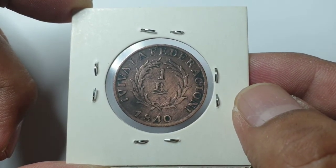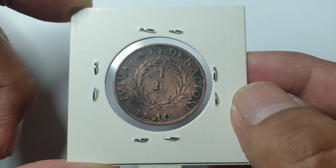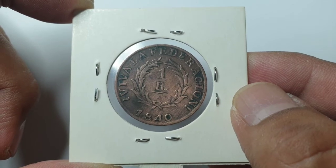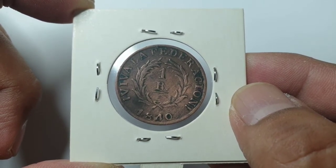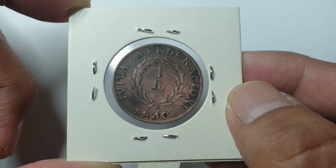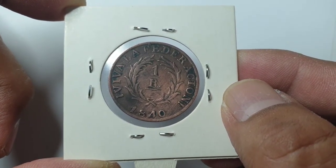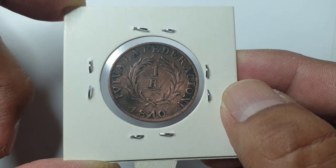I've seen this coin being sold on eBay for anywhere from one hundred dollars to four hundred dollars, and that's because there's no known vintage — no record of how many were made. It's made of copper and it's 26 millimeters in diameter.